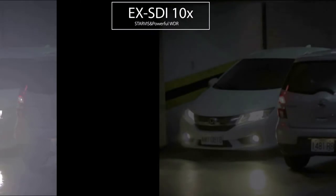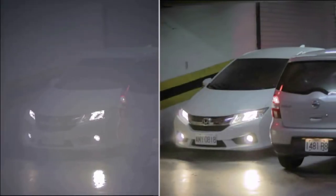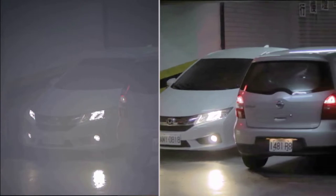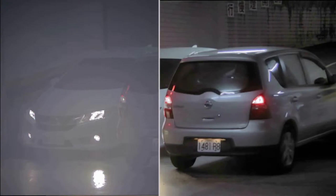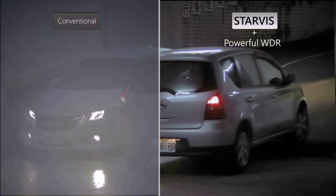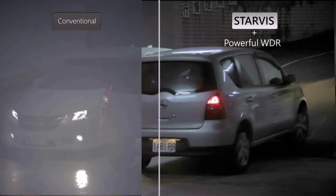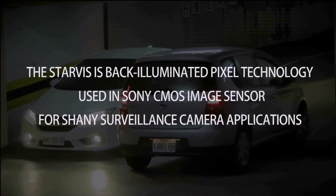As you can see the difference between the conventional camera and the StarVis powerful WDR cameras. The StarVis is a back-illuminated pixel technology used in Sony CMOS image sensors for security surveillance camera applications.